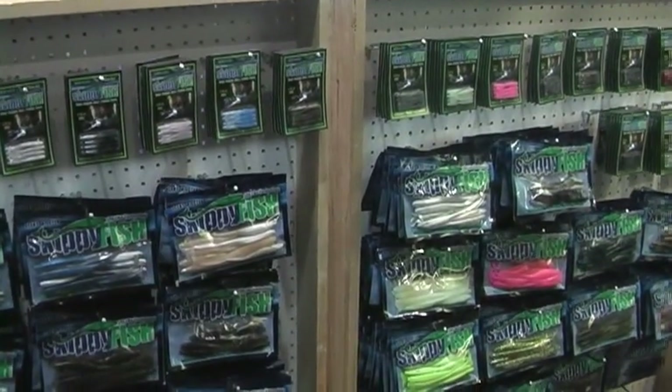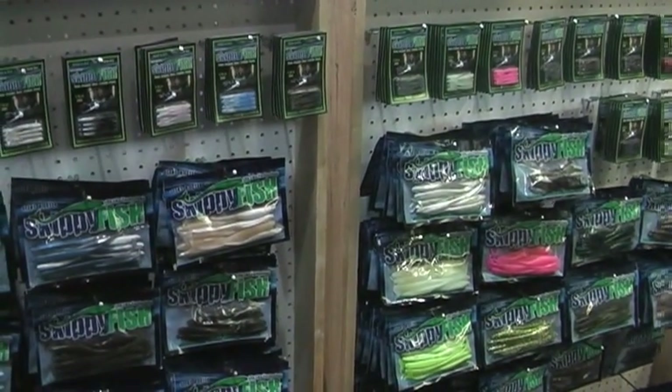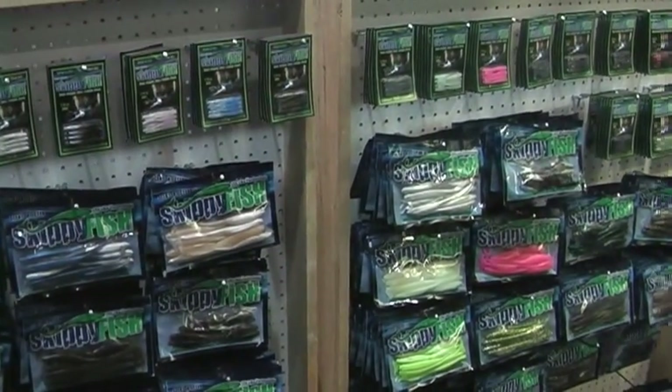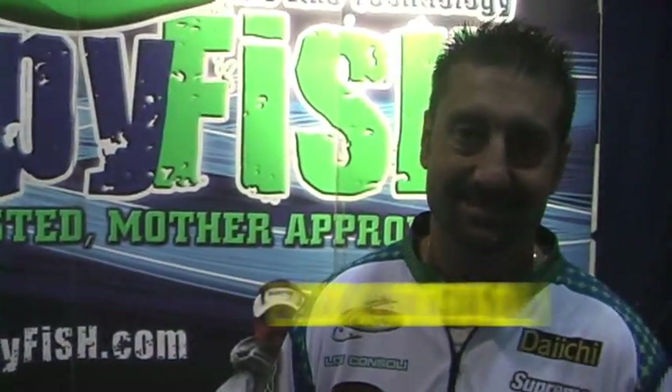This is Darren, the Sensible Angler. We're here at the iCast show. We're going to be talking about a new line of products called Skippyfish. I'm here with Lou Consoli, the founder, owner, and creator of Skippyfish.